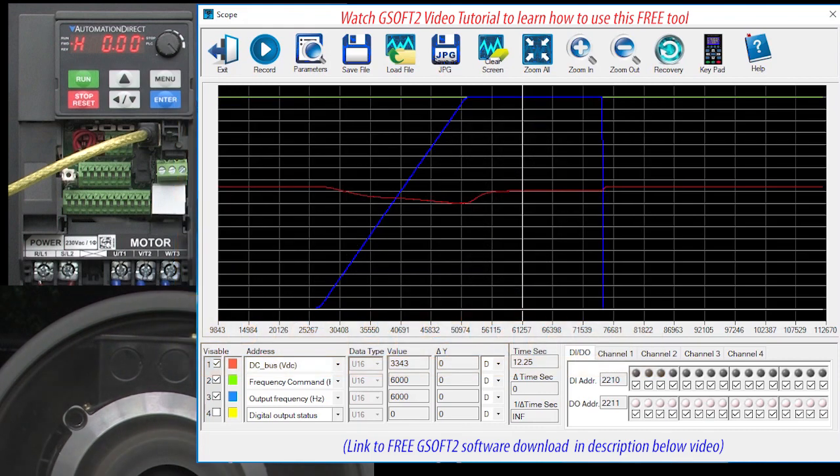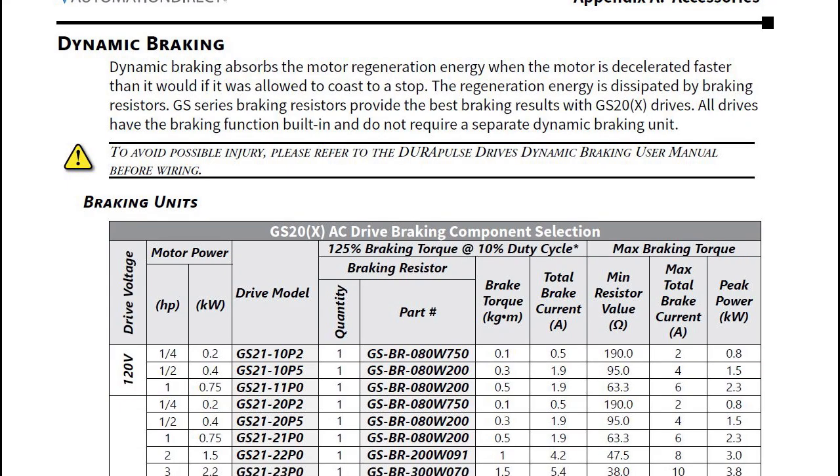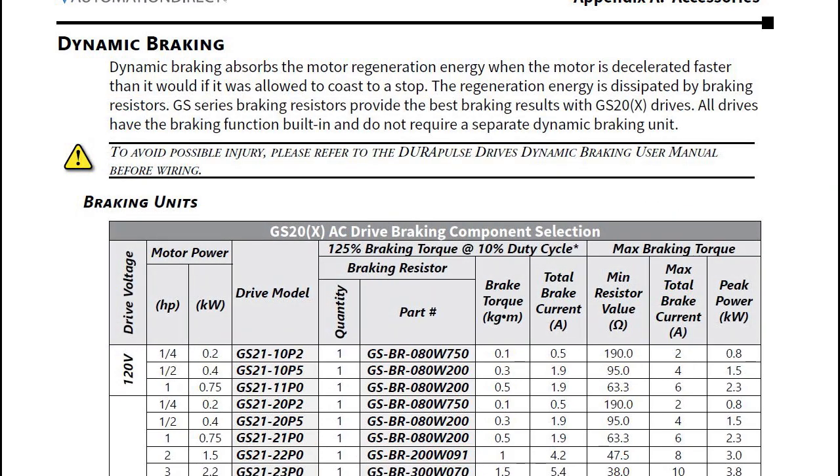That's dynamic braking in a nutshell. But there are a couple things you need to be aware of before you just plug a braking resistor in. How did I know what size braking resistor to use? Easy — there's a chart like this in the user manual. I'm using this drive, so I need this resistor. And look, they are only around 30 bucks. Notice that the recommended braking resistors require you to limit braking to a 10% duty cycle with a max braking time of 10 seconds. If you brake more often than that, or brake for longer than 10 seconds, the braking resistor may overheat.